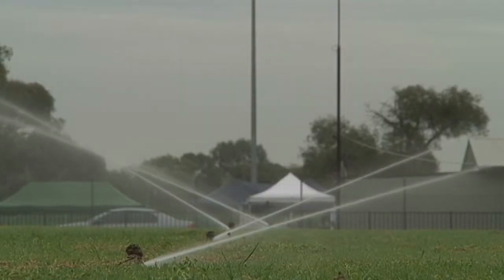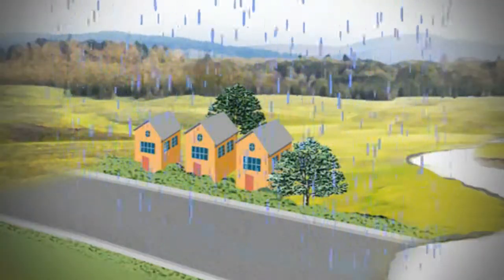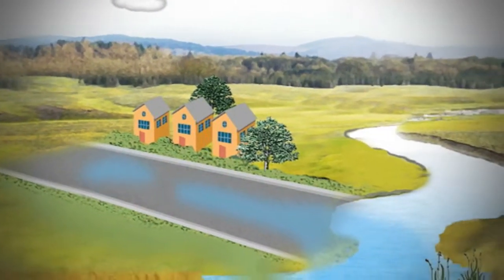Sounds like a great idea. So, how does it work? When it rains, water runs off the roofs and roads and makes its way to the stormwater drains. These drains bring the water straight to the wetlands.